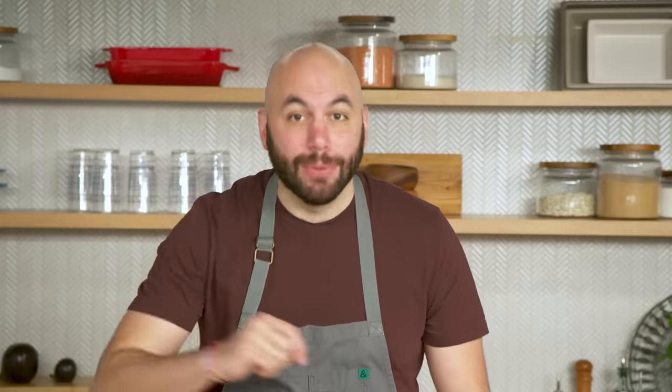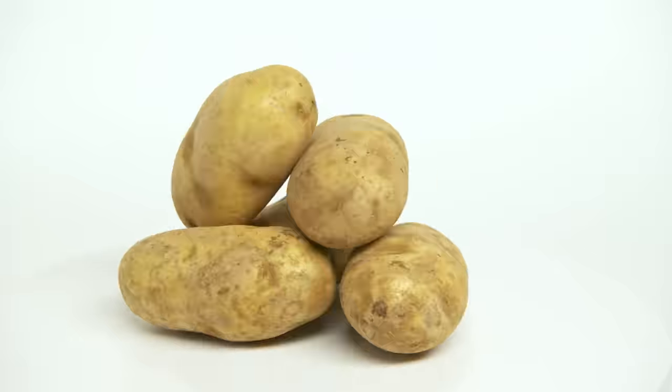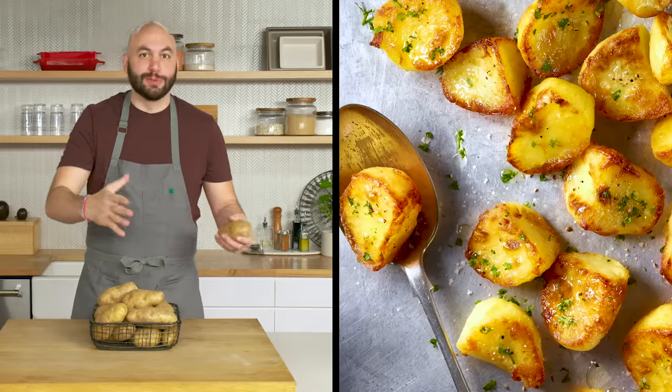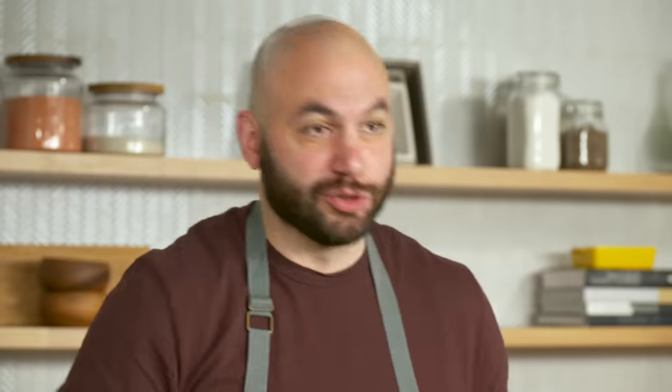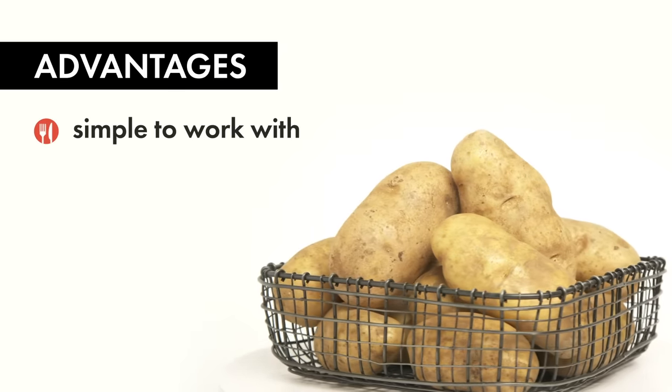We'll be using the humble potato today to make three unique dishes for less than $3 a plate. Because of the neutral flavor of potatoes, they're super versatile. Using a variety of techniques, you can get them into all kinds of different dishes that you would never expect. Unfortunately, they're typically reserved for just a couple of different things — baked potatoes, roasted potatoes, and mashed potatoes. There's no reason for that because they're actually really simple to work with.